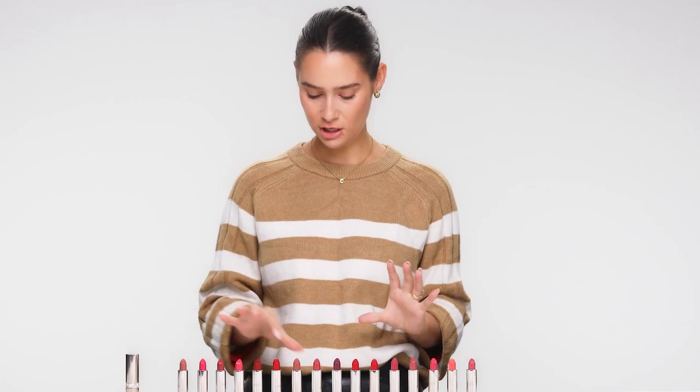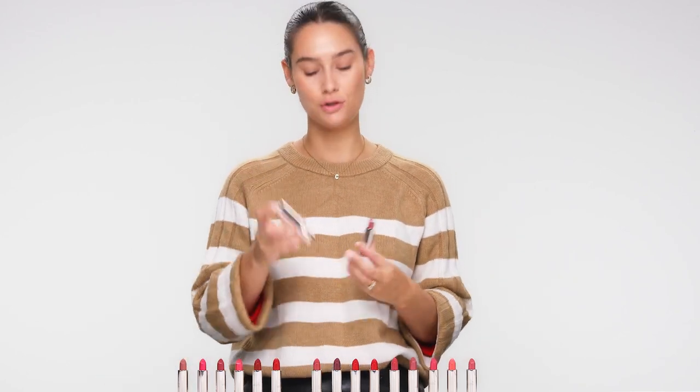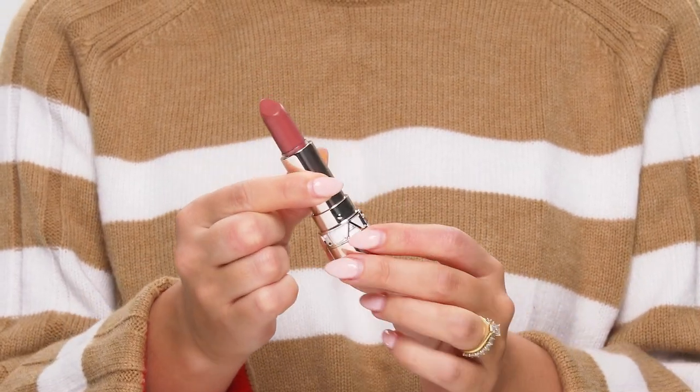Using your Jolly Rouge lipstick is really easy. All you need to do is pick your shade — I'm going to go for Nude Brick — and pick the case of choice. Take off the lid, pop your lipstick inside, and it works as normal as a normal lipstick.